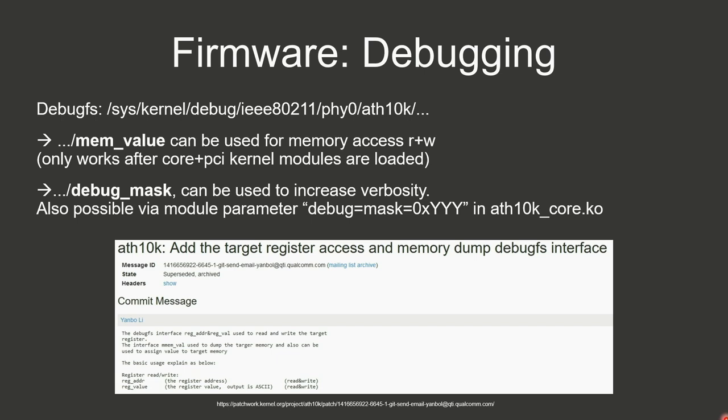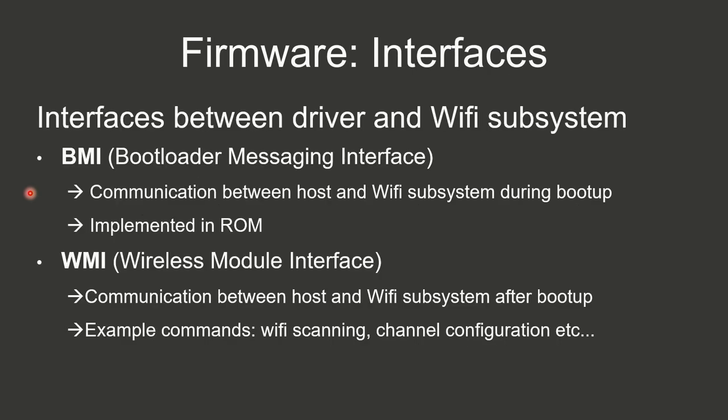What's also nice is that by default there's a debugFS which you can compile into your driver, allowing direct memory access via a mem value file — you can directly read and write memory into the chip. There's also a debug mask useful during kernel module initialization to increase driver verbosity. The two interfaces between the application core and Wi-Fi core are: the BMI (Bootloader Management and Messaging Interface), used during boot and implemented in ROM, and WMI used post-boot to send commands like starting Wi-Fi scanning and channel configuration.